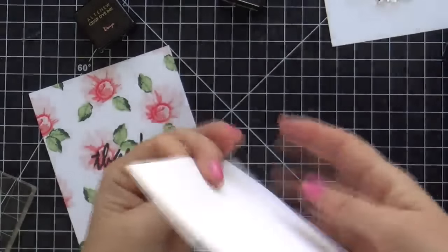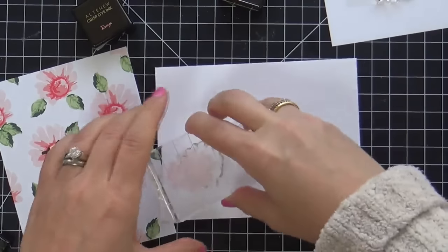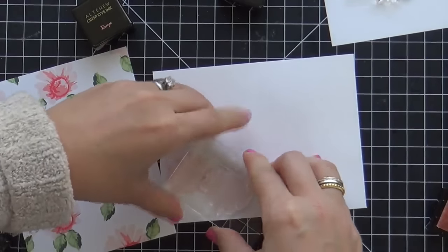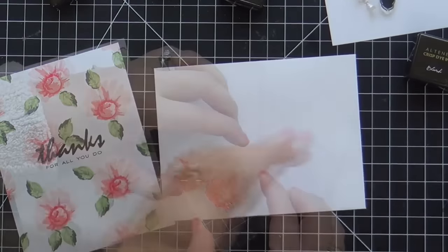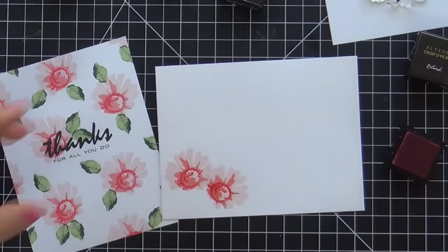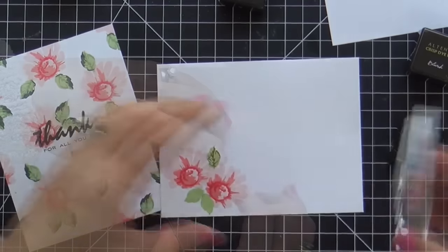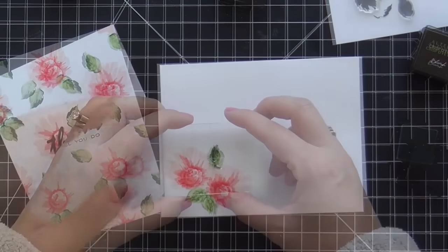I stamped a sentiment from the Many Thanks set. And then on one of the envelopes, I thought — why not tie it together and add a little detail. So I stamped two of the daisies, same colors, same layers, and added a couple of leaves. This really ties it together very nicely.